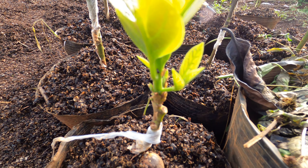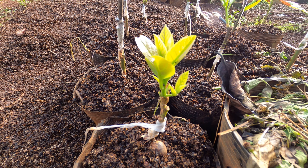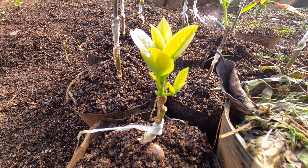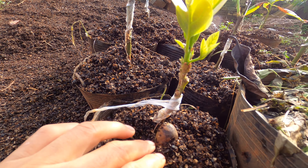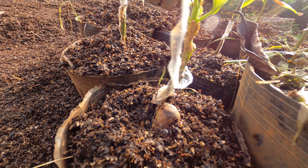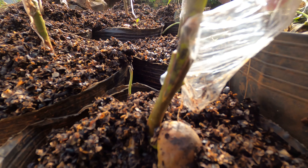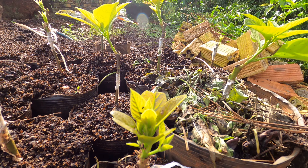Welcome to Avocado Diary channel. Today I will introduce you to a new grafted avocado tree. I have grafted this onto a very young avocado rootstock, and this is the result after 45 days of research. The graft union is very good, it has a good connection, and the tree is growing very fast.